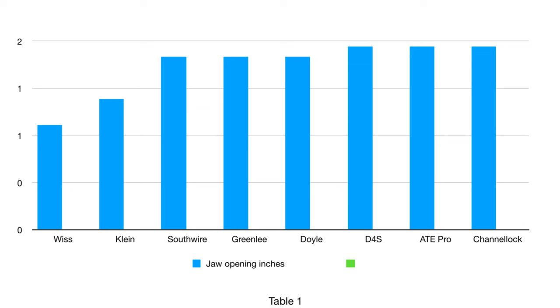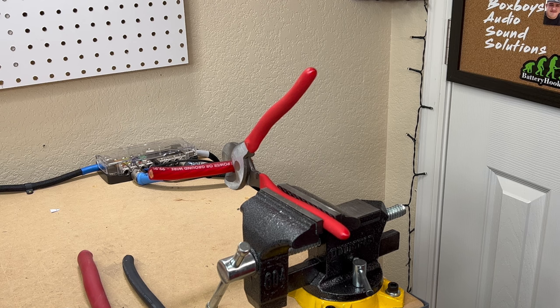The jaw opening is crucial when cutting larger gauge wire. The Whist was absolutely atrocious at just one inch, and the Klein was just behind it at an inch and a quarter. All the rest are acceptable. The Down For Sound, ATE Pro, and Channel Lock all had an opening of 1¾ inches, which is very nice and handy.